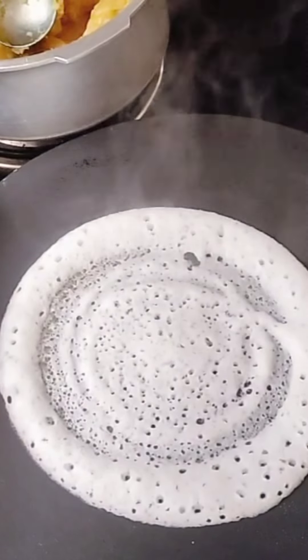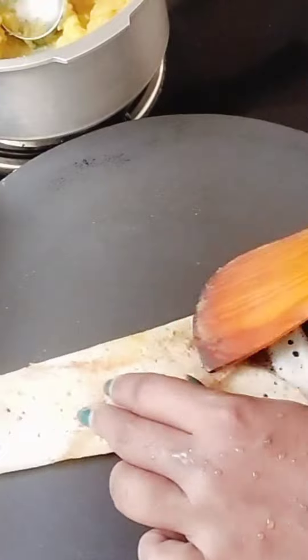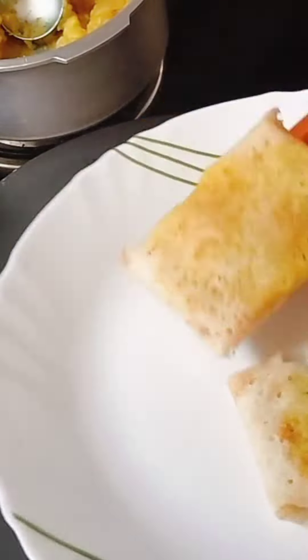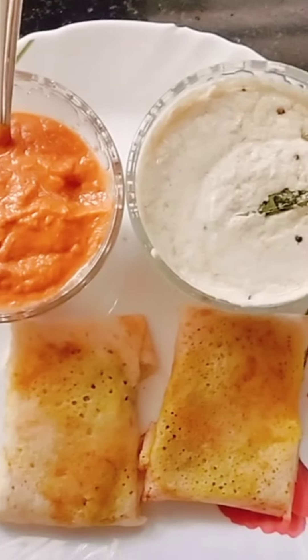Then we are ready to pour the batter. We put the rest of the batter.